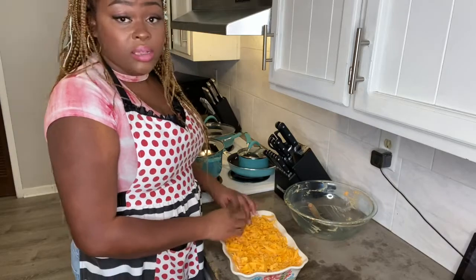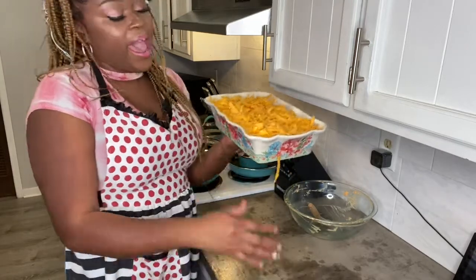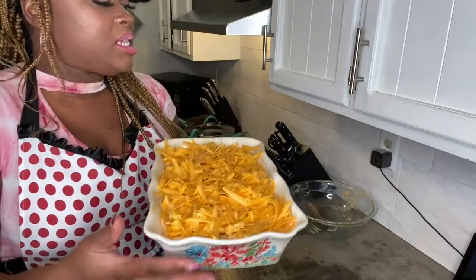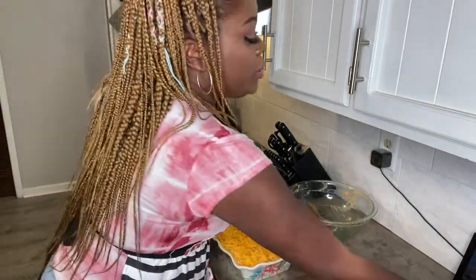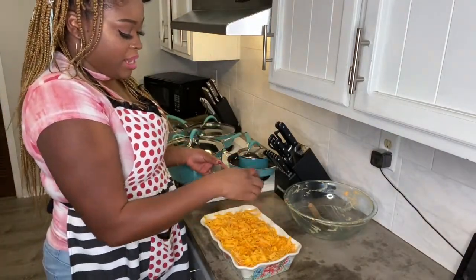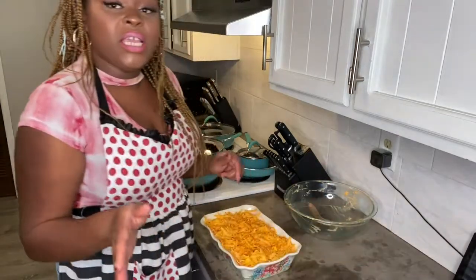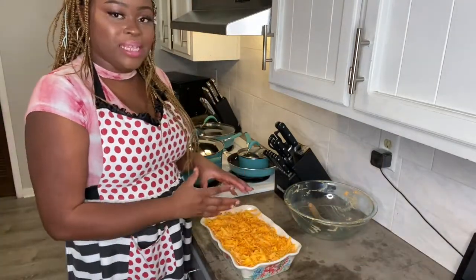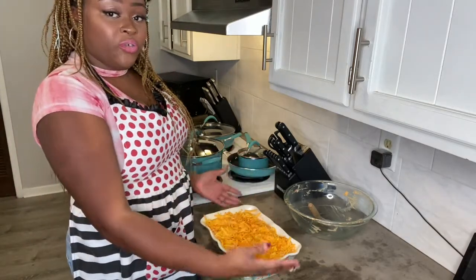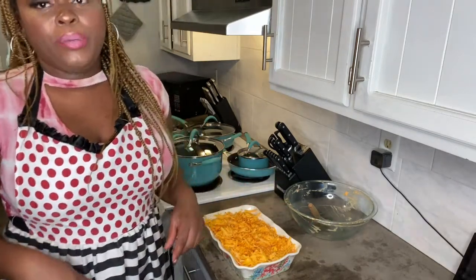I saved some cheese for the tuna version. For this one, I'm topping it off with about a cup of cheddar, then sprinkling a little paprika right on top. I'm sliding it into my preheated 375-degree oven for about 15 to 20 minutes until the cheese is nice and bubbly. If you prefer your cheese not to get too brown, feel free to cover it with foil before sliding it into the oven.